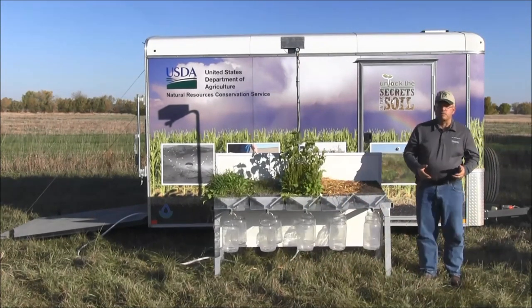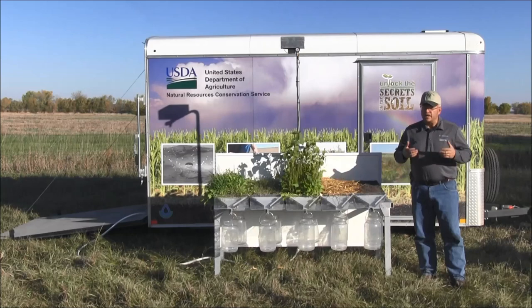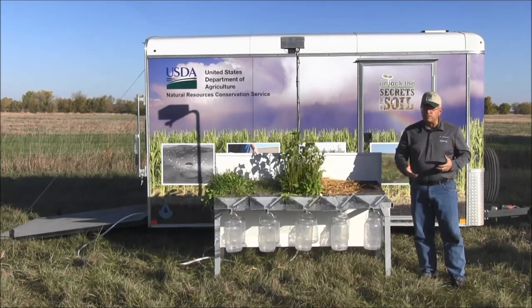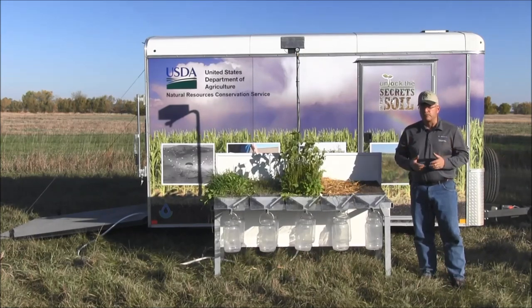My name is Jeff Hemingway and I'm the soil health specialist with NRCS here in South Dakota. This is our large rainfall simulator, and today what I'd really like to do is talk a little bit more about collecting samples for that rainfall simulator — proper placement of those so that we can actually do a good job with the rainfall simulator.